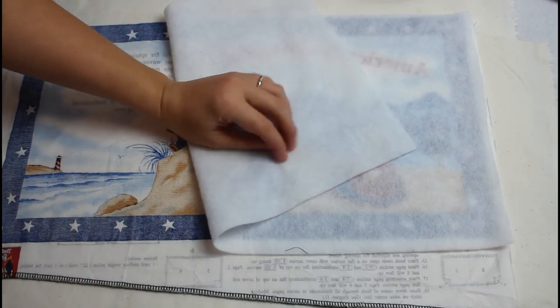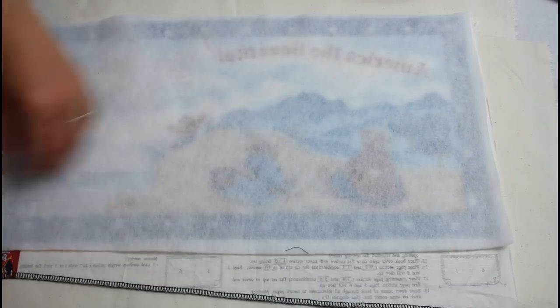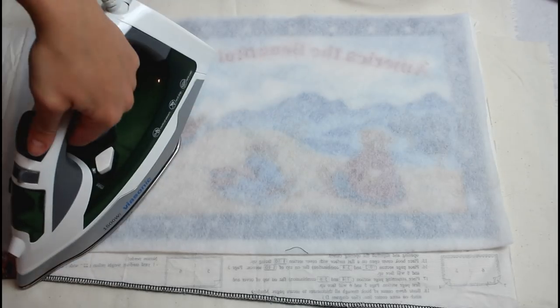The directions call for only one piece of batting or interfacing per set of pages, but I did one for each page because I wanted the book to be nice and plush and fluffy. I placed the fusible fleece with the textured side against the back side of the fabric, then fused it in place with the iron. I repeated until each page was fused.